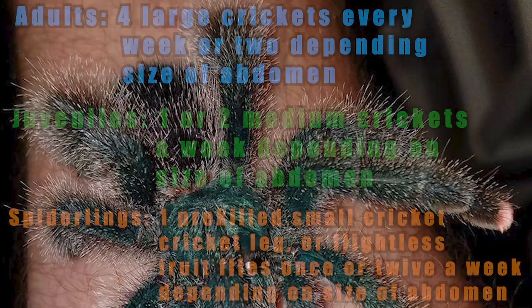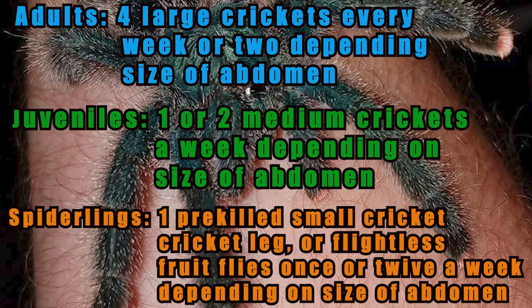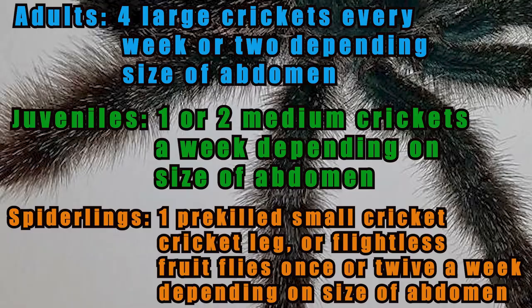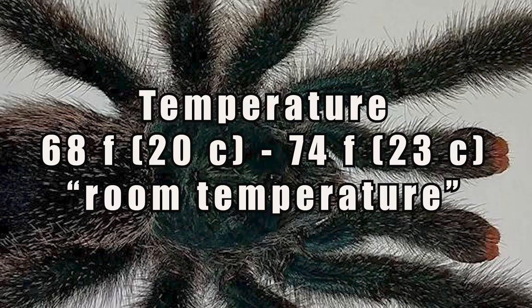As far as feeding, I usually offer my adults four or five crickets once a week and remove any uneaten prey within 24 hours. As with most tarantulas, they will refuse food for weeks or months while in pre-molt. So if your tarantula doesn't take the food, don't worry — just remove the prey and try again in a week or two.